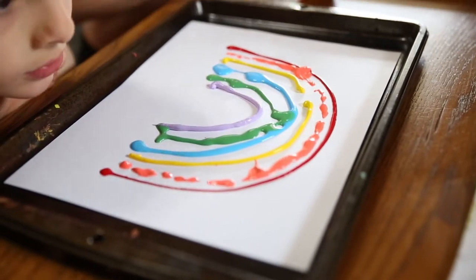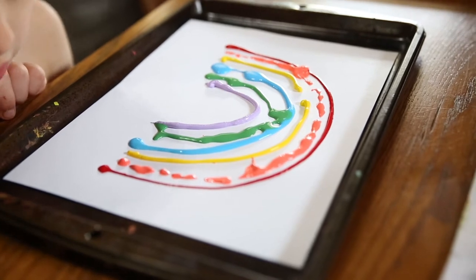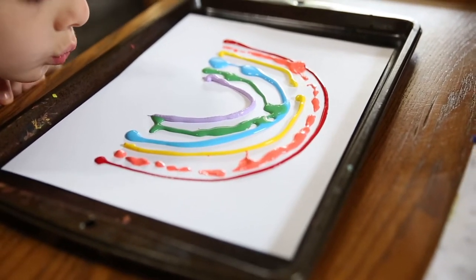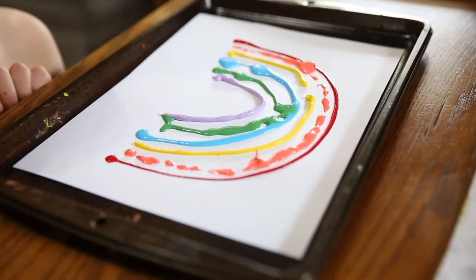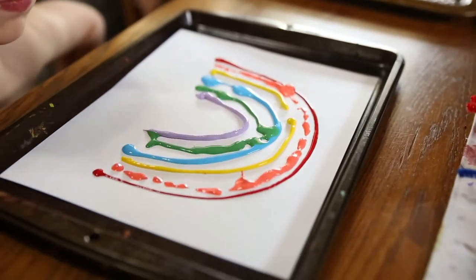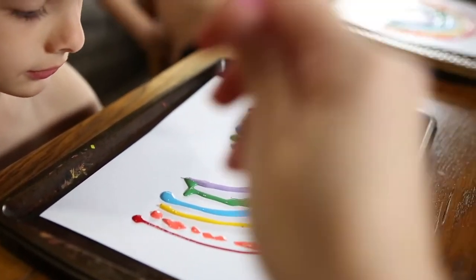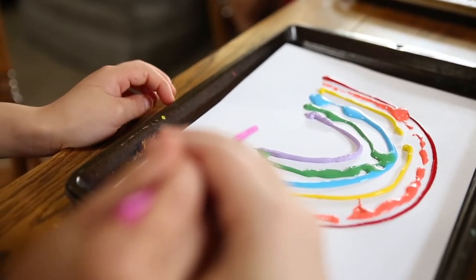Lay it down flat, Corbin. What you're going to do is take a straw and you have to fill in the blanks in between to make the colors all go together using a straw only — you're going to blow the colors together. See if you can blow the red to the orange to the yellow and blow all the colors together.